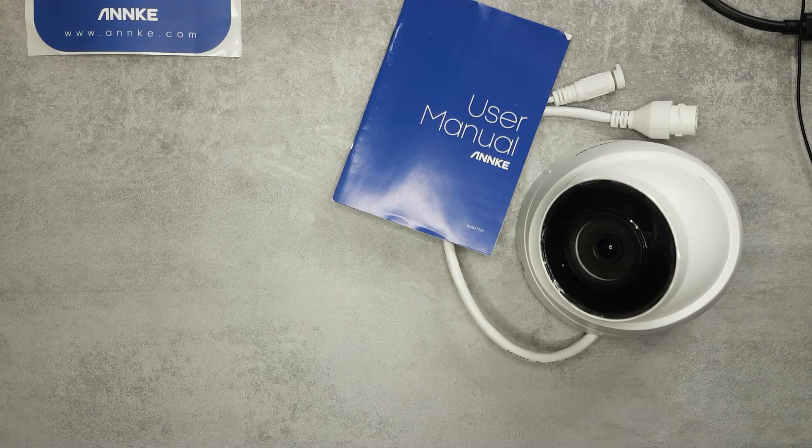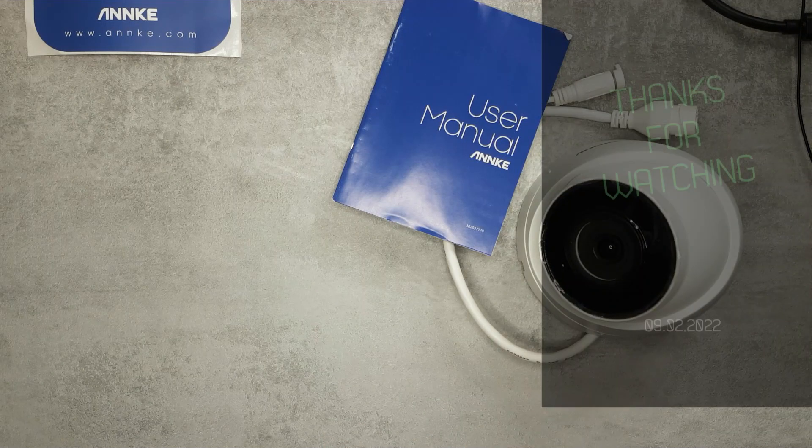That's all I wanted to cover in this video. In the next episode I want to compare the C500 and C800 — full HD versus 4K — showing sample images of how they compare, and I'll also talk about the Node-RED integration. If you're interested in this camera I'll leave links in the video description. Thanks for watching and hopefully see you in the next video.